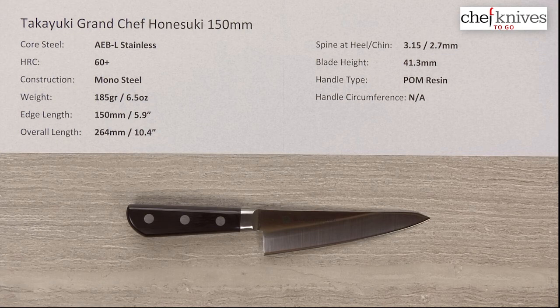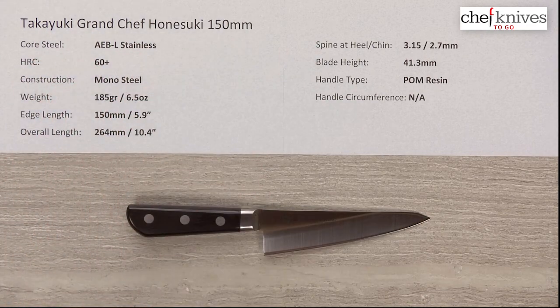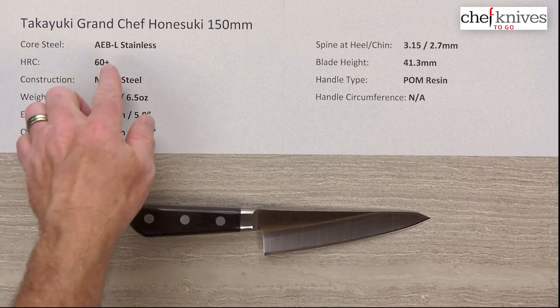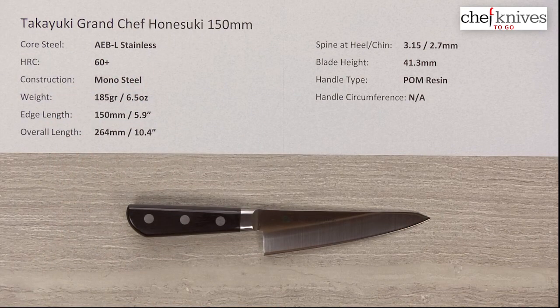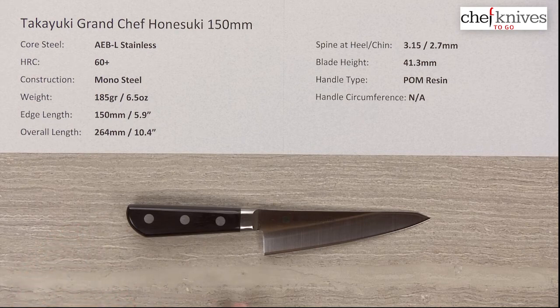Steve Gamache here with a Chef Knives to Go quick look product review. This time we are reviewing the Takayuki Grand Chef Hanesuke 150 millimeter knife. This line of knives uses Swedish stainless steel — AEBL stainless — which is an excellent fine-grained, easy-to-sharpen stainless steel. It's one of the nicer non-PM stainless steels. The heat treat is around 60 Rockwell, which is not super hard — good, because you're typically around bones with a Hanesuke. A Hanesuke is a Japanese poultry boning knife with a fairly specific range of intended use.